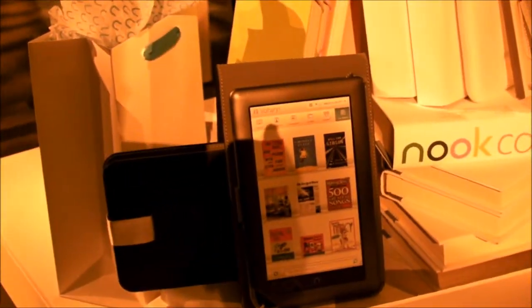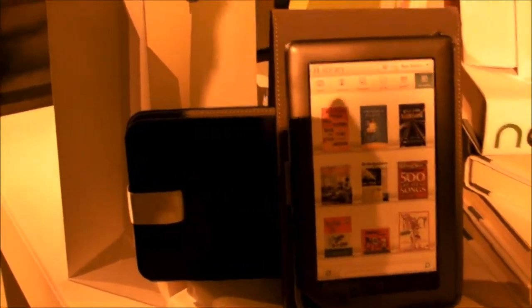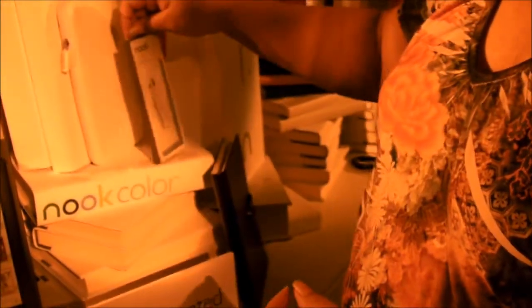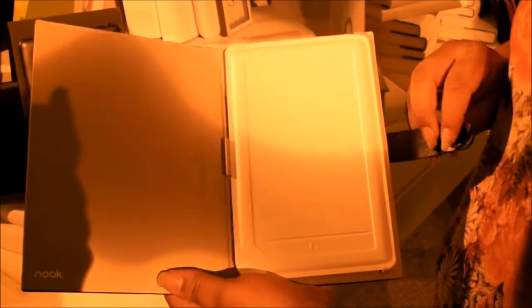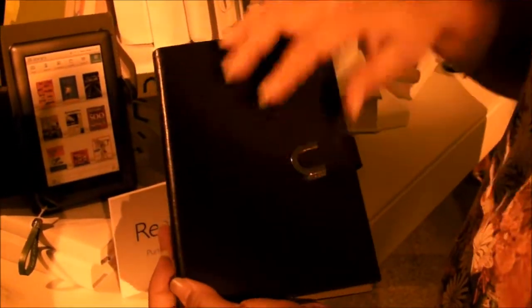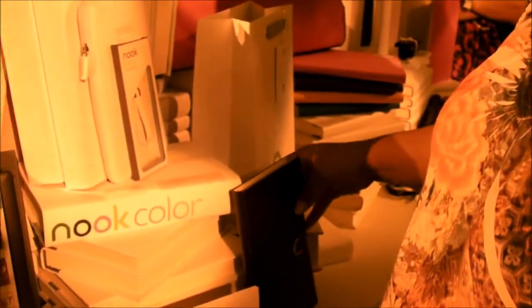Let's just take a look around at the wall of Nook covers and accessories. Here's another that will hold your Nook upright — we really like this, just something that allows it to be a little bit more hands-free. And more of the corner charms, as they're called. I particularly like the Nook cases that incorporate the stylized logo, because I think that's actually a very nice design. So it's good that they incorporate it into the design of their cases — it gives it a stylized, elegant look.